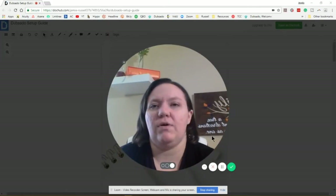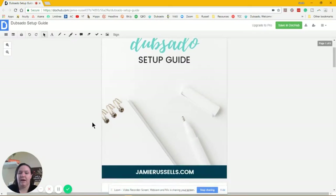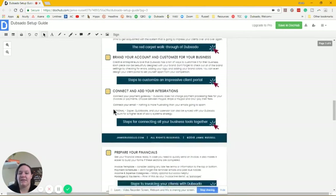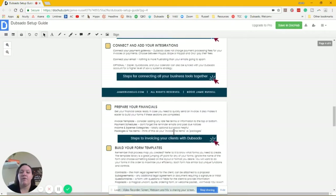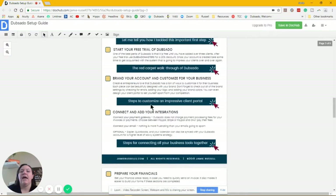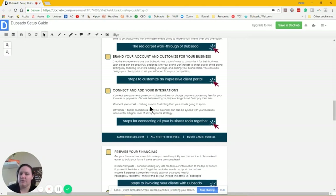I'm just going to show you real quick what this guide looks like and what you can expect when you download it. We have the main cover page with the Dubsado setup guide. I talk about what the guide is, what to expect, and how to get your resources. Then you'll find there are 10 different steps along with video tutorials — you can click the link for a specific step, hack, or tutorial. It's very important to go in order, because there is definitely an efficient way to do it and an inefficient way.